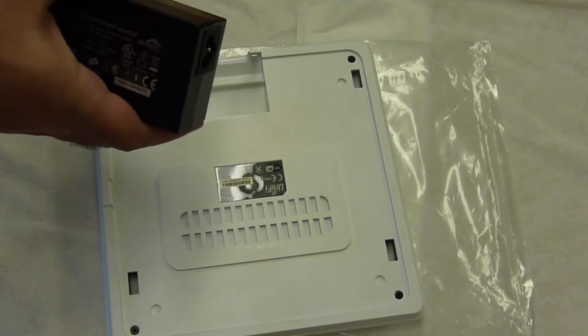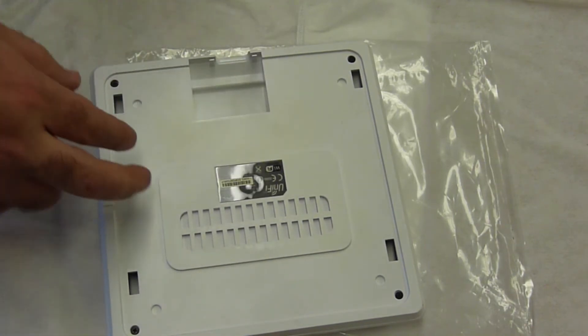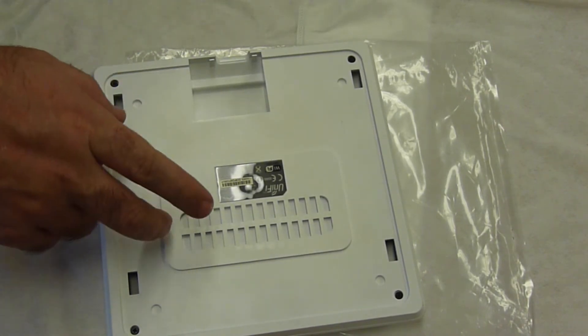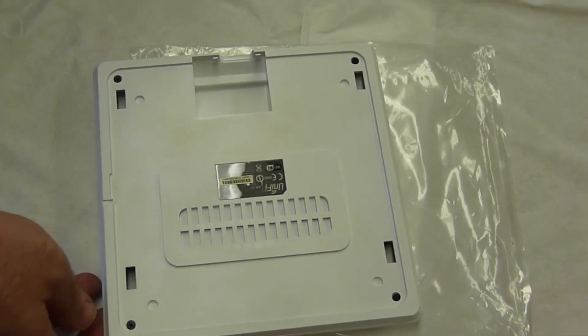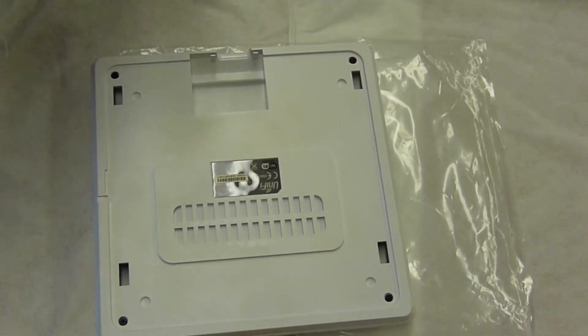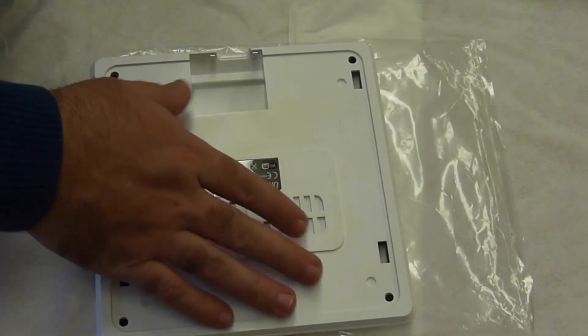I've got my trusty 48-volt original PoE injector that came with this unit. This unit was normally supplied directly from the switch, however I'm going to power it with this thing. Let's see if we can see any signs of life now that I've put it back together.